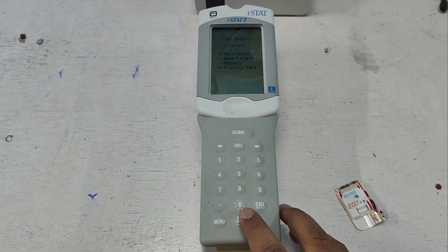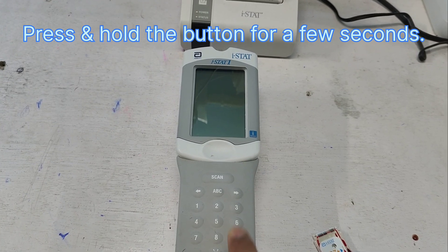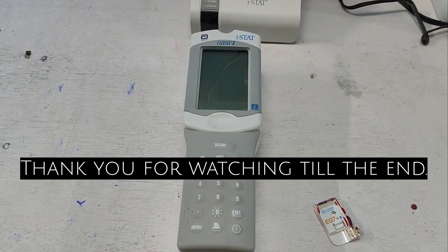Now I have to turn off the machine. To turn it off, press this button. You can see the machine is now off. Thank you for watching, my friends — see you soon in my next video.